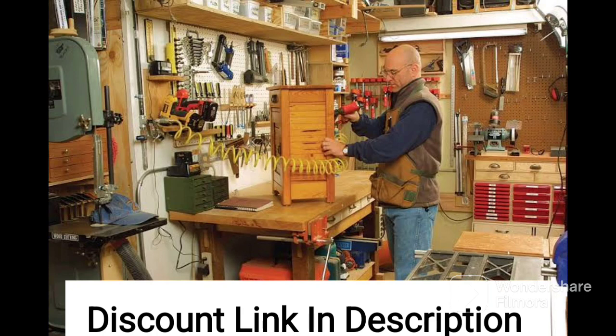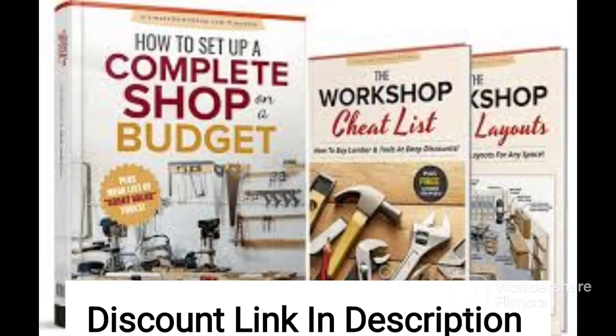It also includes information on how to build your own workbenches, storage units, and dust collection systems. Additionally, the author of Ultimate Small Shop offers ongoing support and advice through a private Facebook group, where readers can connect with other like-minded individuals and get answers to their questions.